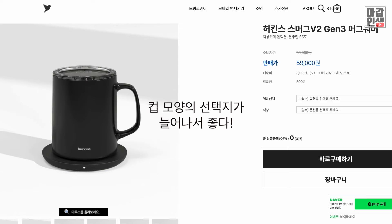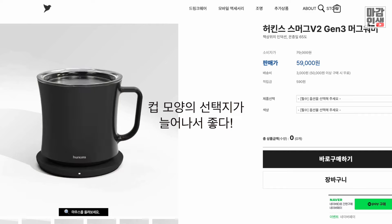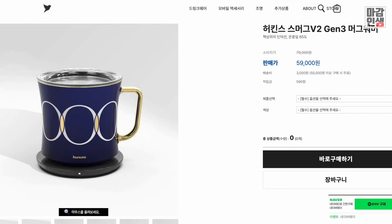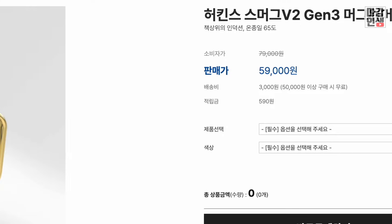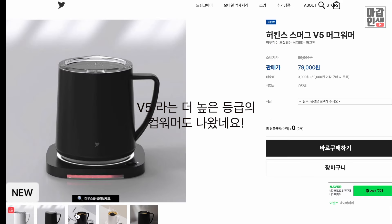컵이 두 개가 됐어요. 컵이 두 개가 됐습니다. 결과적으로 개이득. 좋은 회사네, 하킨스. 훌륭한 회사, 훌륭한 회사. 여러분도 사서 쓰세요, 강력 추천합니다. 진짜 먹을 것 같다. 제가 생각했던 단점들이 다 보완된 제품이었고요.